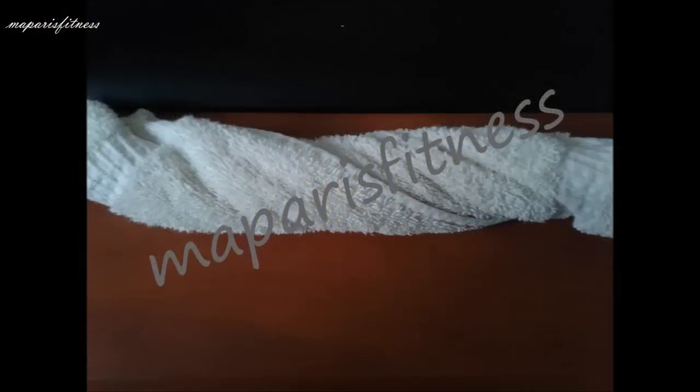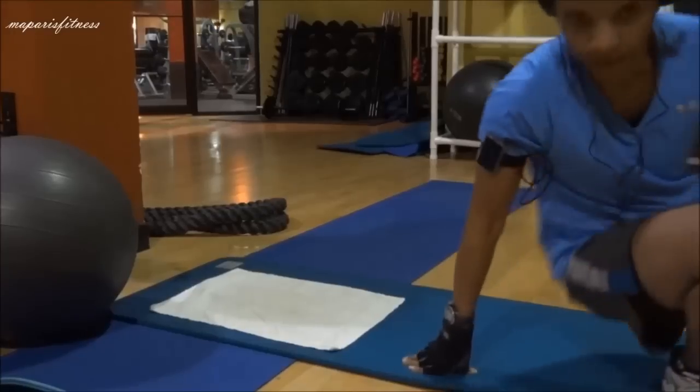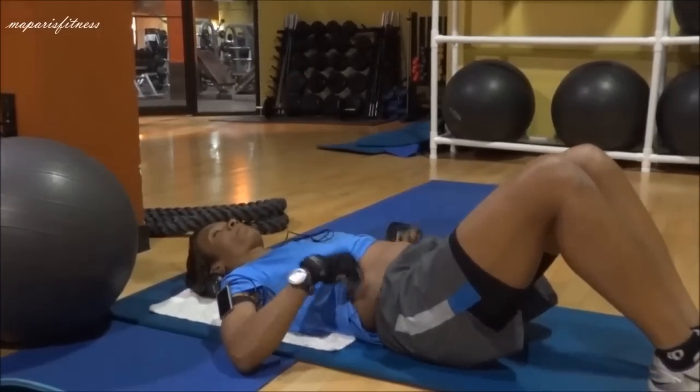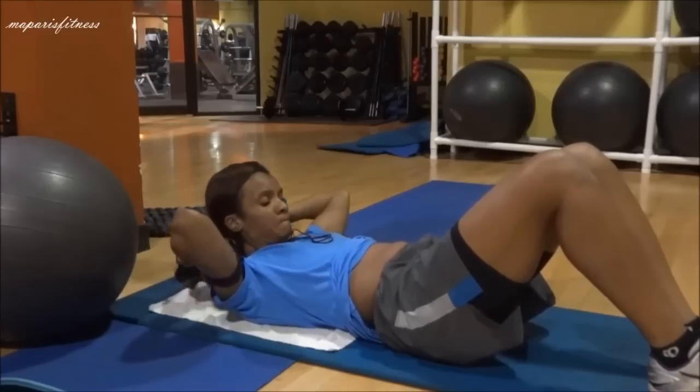I showed this towel as a way of visualizing the way you want the muscle fibers to work. There is no one way of working out your abs — the more variation you have, the better. Some people need to see or visualize how certain things work. That's the reason I have this picture of the towel, just showing you how it twists, and that's how you want your abdominals to twist to actually work so you can have those definitions.